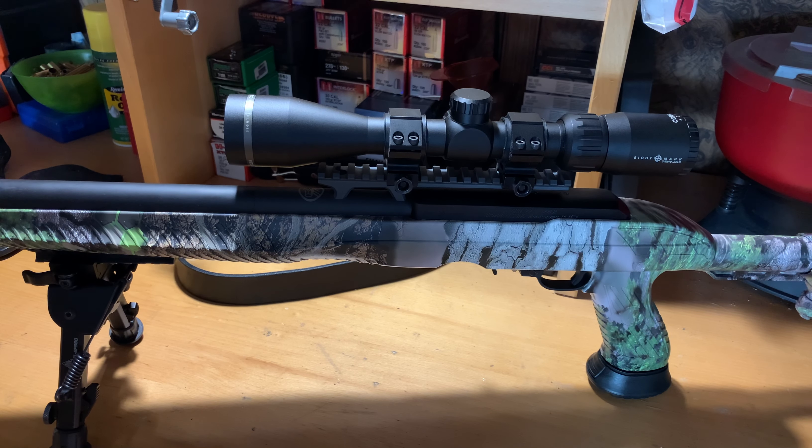Let's get to the reviews. I'm going to go from top to bottom — we'll talk about the scope, the scope rings, the barrel, the stock, and the bipod, then go full details into the stock and the internals.